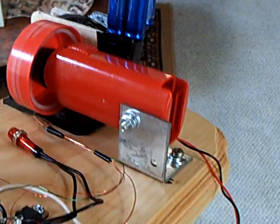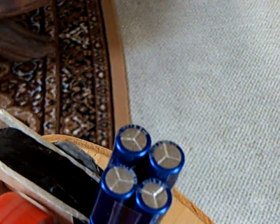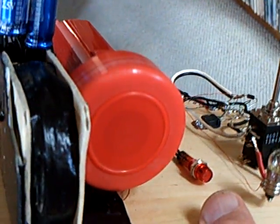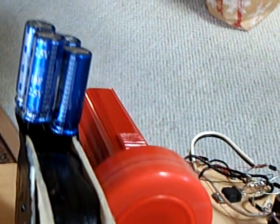I was very happy to see all of this work with super caps. I was curious whether the radiant energy back-EMF high spike would go into them, and it did. It charges up much faster than a regular nickel metal hydride or lead acid battery, and you can bleed it off linearly — it goes up and down linearly rather than in a curved form.